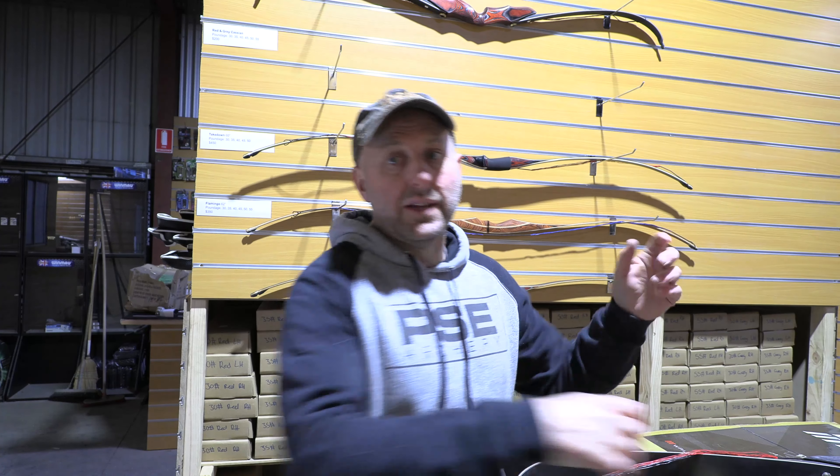Let's start off close. What I'm trying to do in this video is see what the draw cycle is like, what the vibration is like, and what the noise is like. This is a 40-pound bow — it feels quite nice. I'm not getting any... feels pretty good all the way through. I'm getting a little bit of finger pinch because I haven't put nocking points on the string.